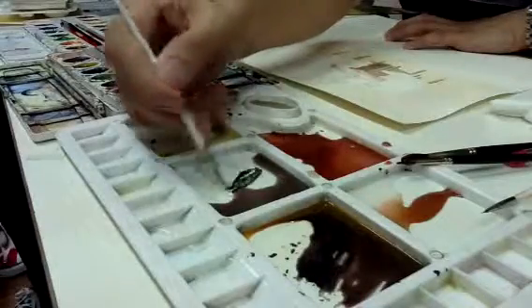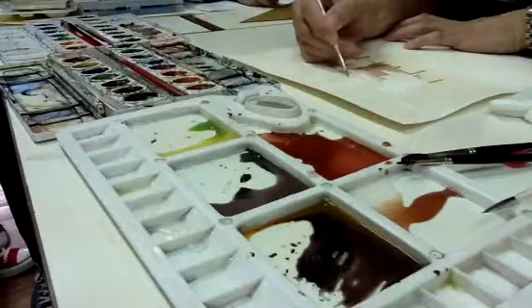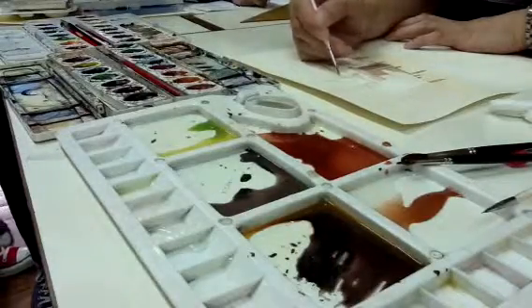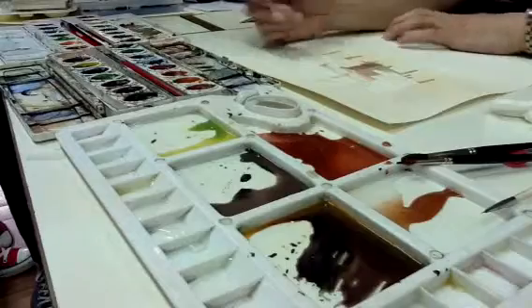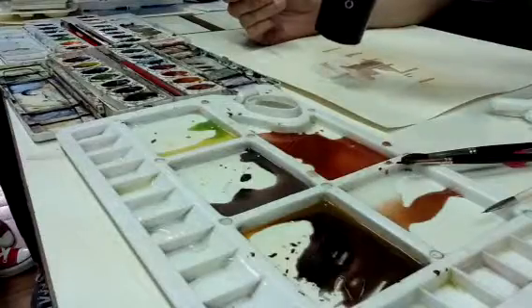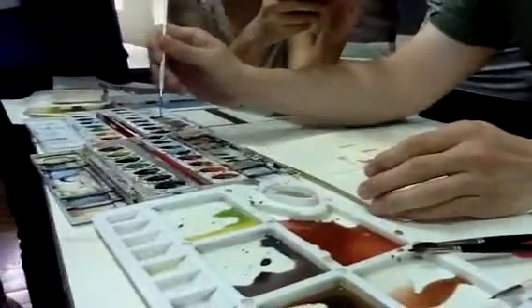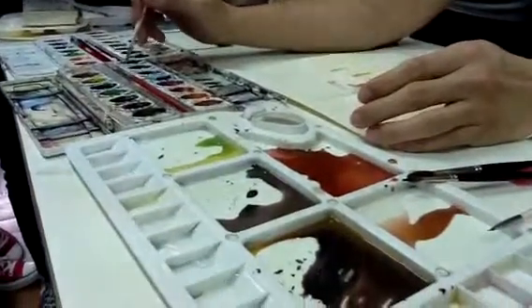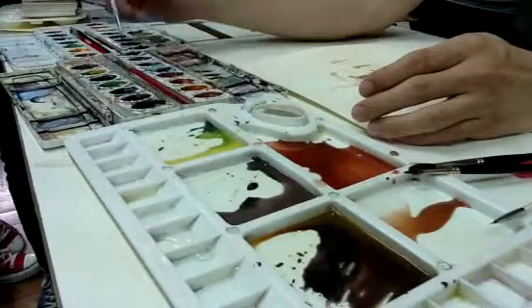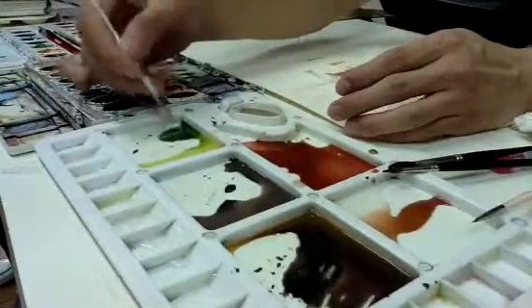Black. And then green. This is — ano — may konting black dito. So this is green and black. We put a little brown para maging olive green.